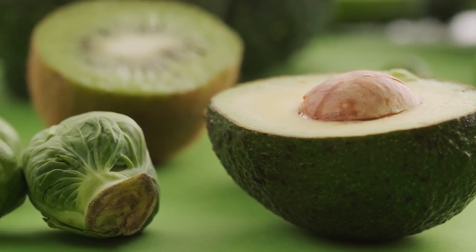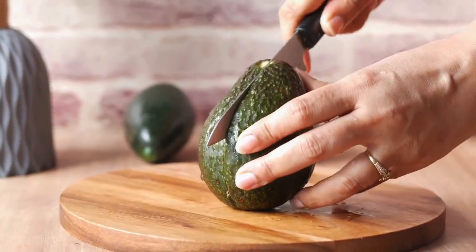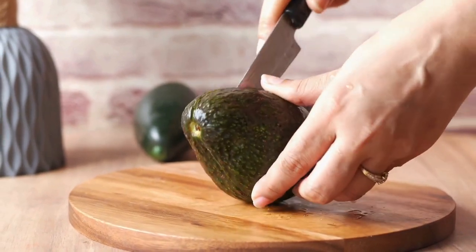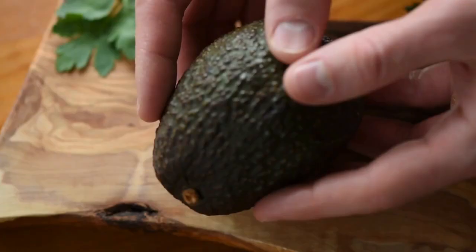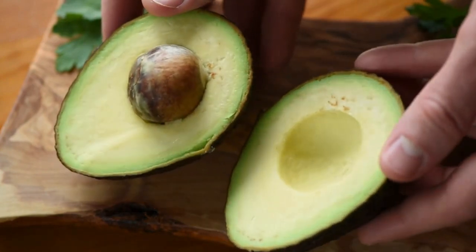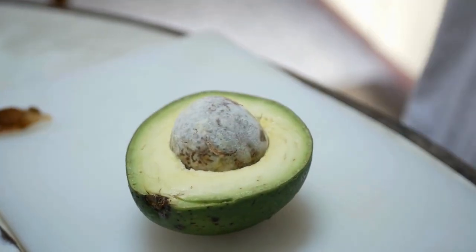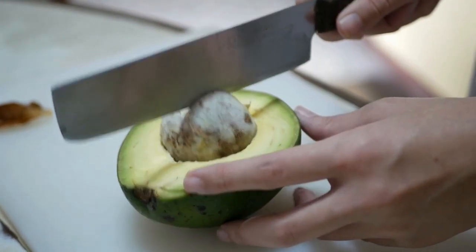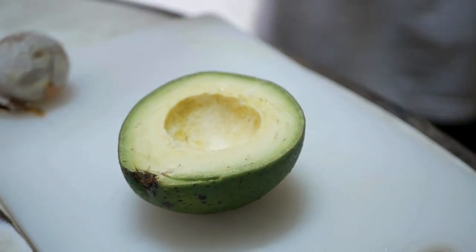Avocado. I use a knife to make a cut, but instead of moving the knife, I move the avocado. I roll the avocado and leave the knife in place, then twist it to separate it — a perfectly ripe avocado. Cutting avocados can be a little tricky. There are specialty knives for this, but I just lightly tap the seed with the knife until it goes in, then twist it out.